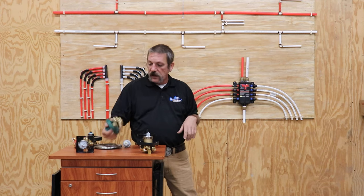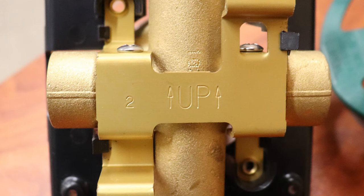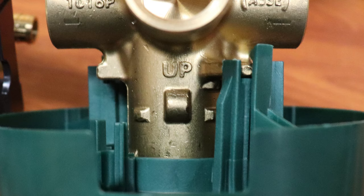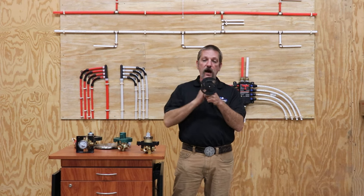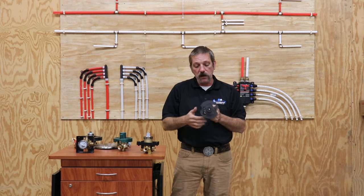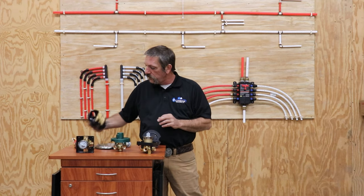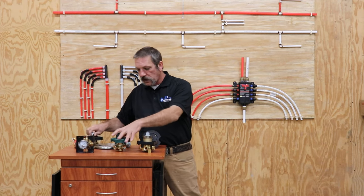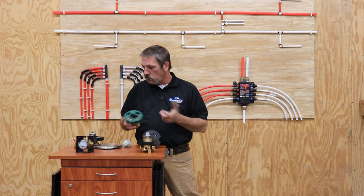These valves are all marked — they say 'up' or 'tub' on them — because they have to go a specific way. They must be oriented vertically because the water comes out the bottom to the tub spout and then you'd have a diverter to send it up to the shower. If you flip it the other way it won't work. Also, hot is on the left and cold is on the right on all of these valves.